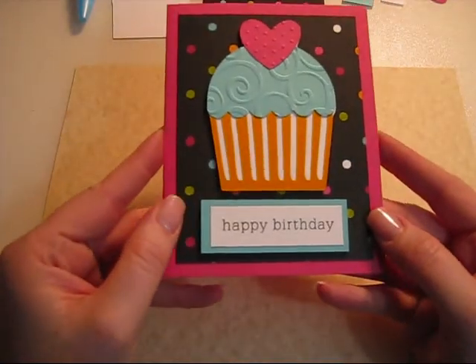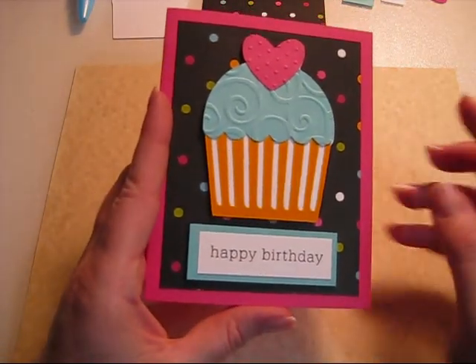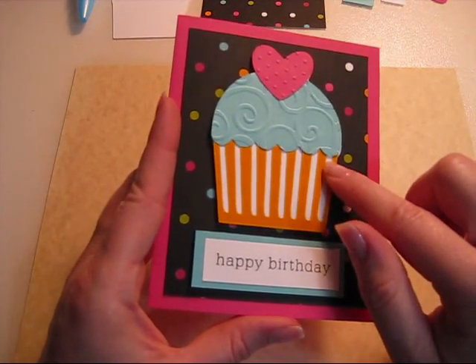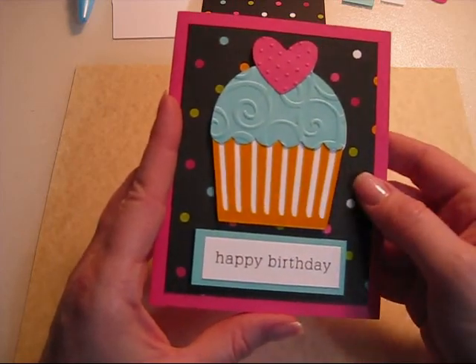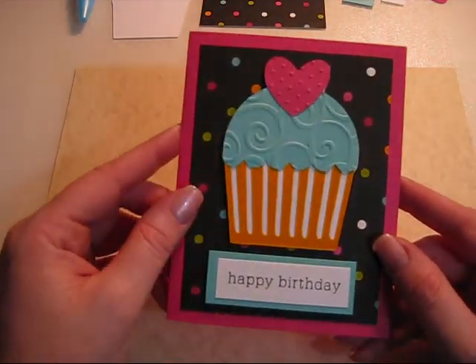Hello everybody! Today we're going to be making this adorable little birthday card. I did it with the Cricut Expressions. I cut out the figure and then we're going to put it together and I'll tell you how I did everything and what size I did.